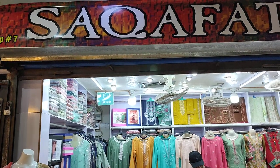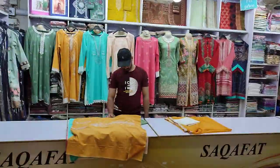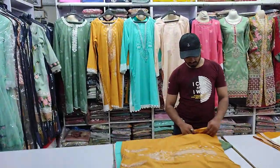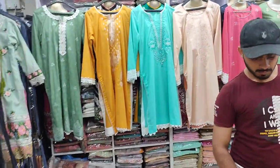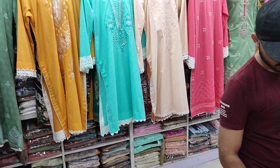Assalamualaikum everyone, Abdul Qadir here. Thakafat Collection is located here. Luxury Lawn Collection is launched here. We will give a Maruf model, Saad Salim.